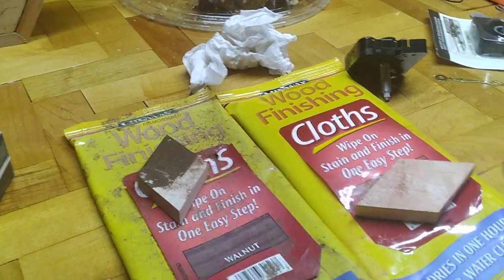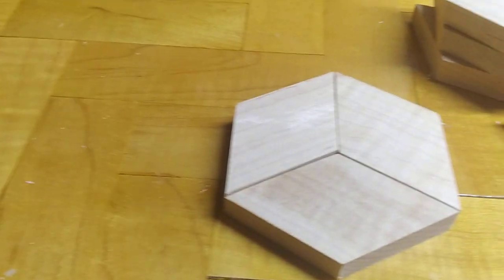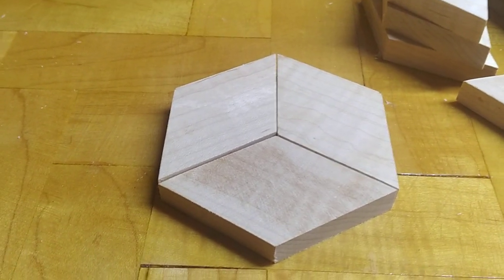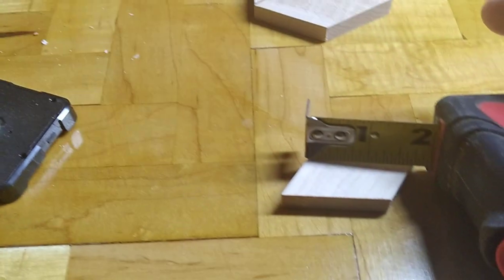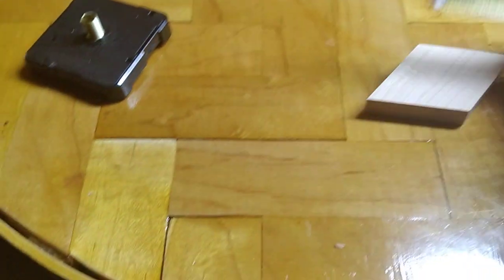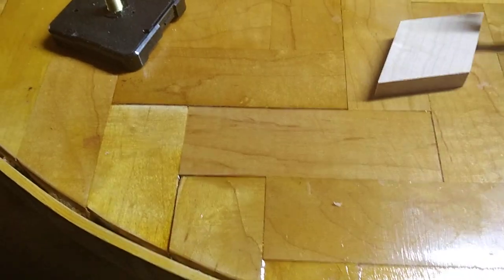You need 27 diamonds that are roughly an inch and a half wide, but the angle cut will be one and three quarter inches on both sides.